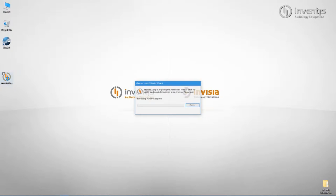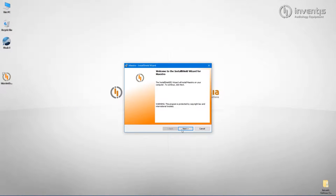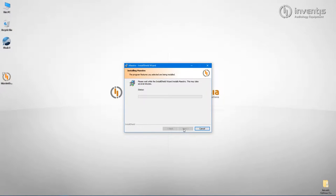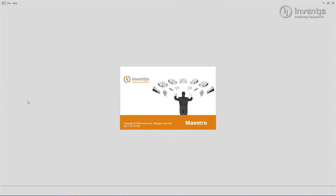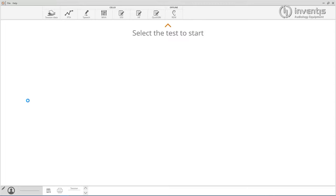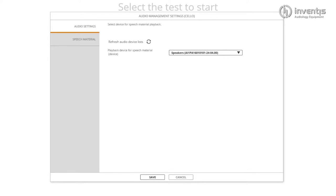Double click on the installer to run the application, confirm all the settings and then press install. Once the installation has finished, connect Cello and start Maestro by double clicking on the icon. On the very first opening only, a pop-up will appear asking you to choose the audiometer from the list of sound cards detected. Select it, considering that usually the serial number of the instrument connected is shown.